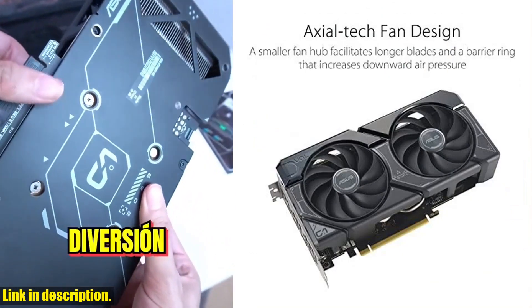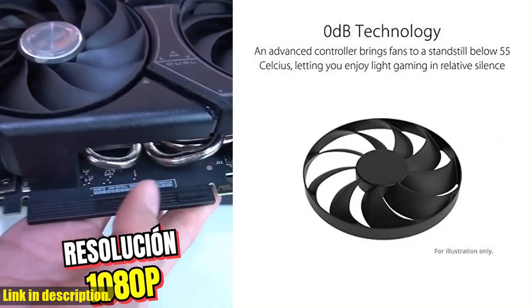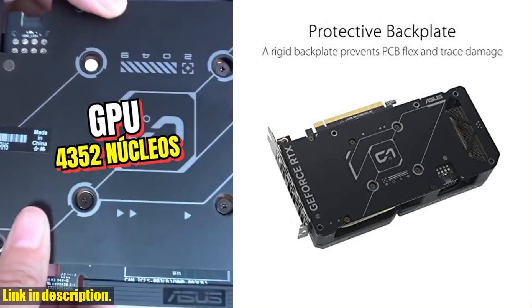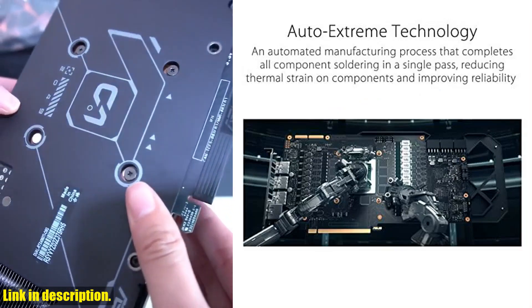If you're ready to take your setup to the next level, be sure to check out the ASUS Dual Jeffers RTX 4060T AUK Edition 8GB GDDR6 graphics card. You can find the link to purchase it in the description below. Don't miss out on this incredible piece of hardware.